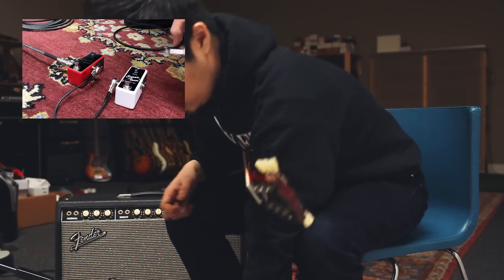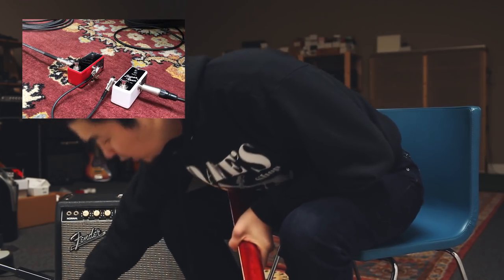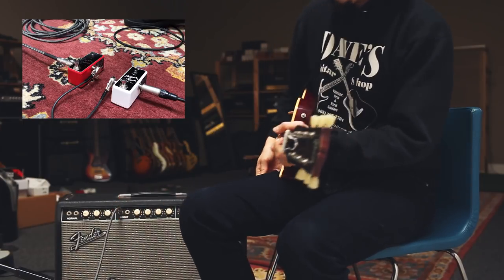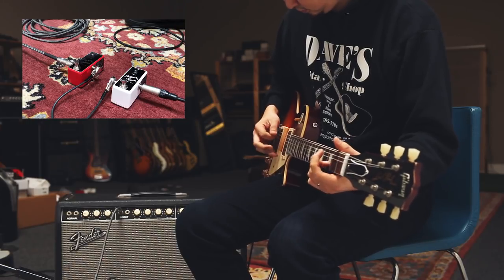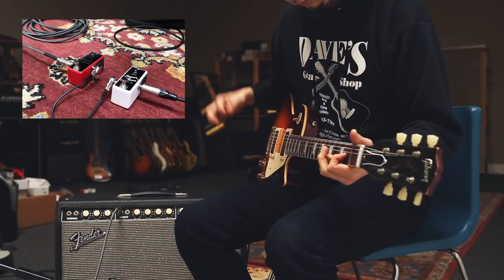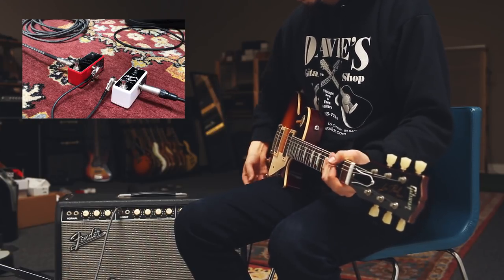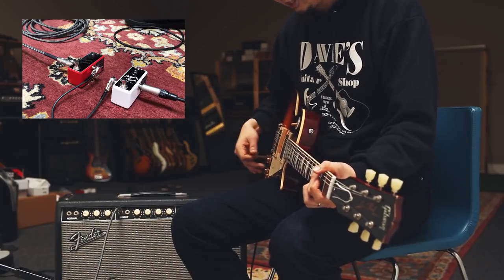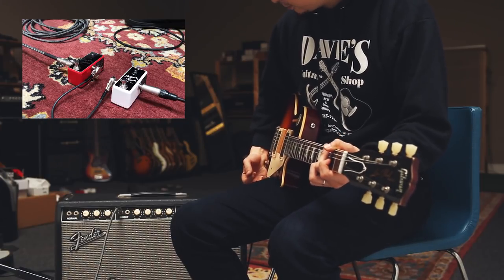Now I'm going to plug into two True Bypass pedals and a really long cable to the Vibrolux Reverb. You can definitely hear a lot of the top end missing, and it's kind of dull overall because of all the cables and the other pedals in between.